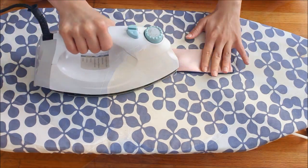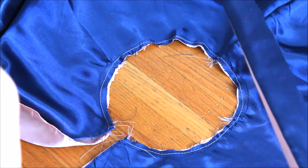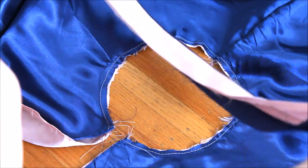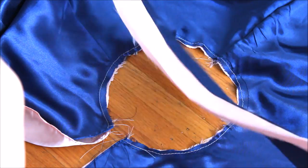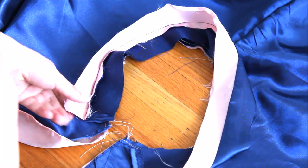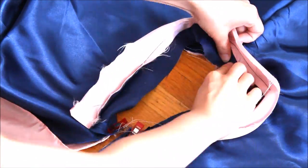Next we'll attach these waistbands to the skirt panels. First take the side of the waistband with no fold — for mine it's the navy blue side. Place it on top of the matching side of the skirt panel, right sides facing each other. Match up the edges and do a straight stitch with a half-inch or one centimeter seam allowance.